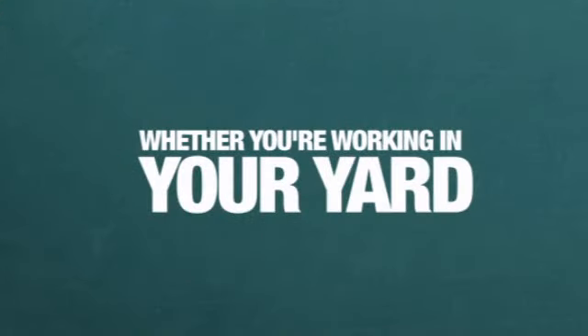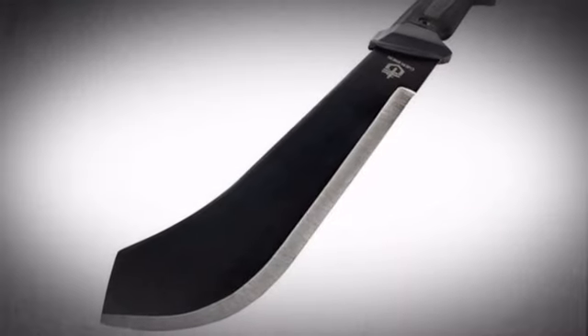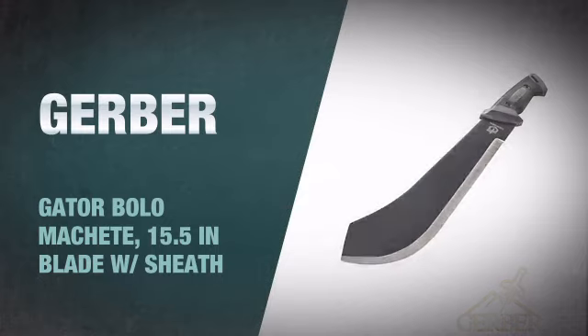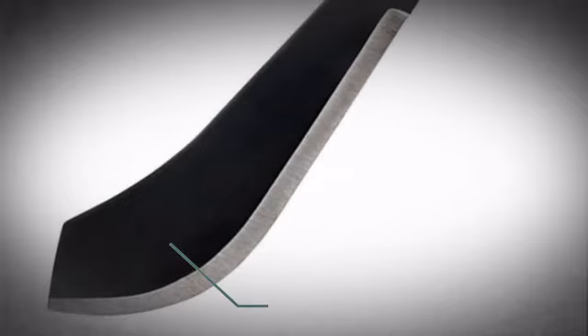Whether you're working in your yard or bushwhacking in the jungle, make any obstacle in your path run in fear with this machete knife from Gerber. This bad boy has a vicious, razor-sharp, plain blade with an awesome black finish.